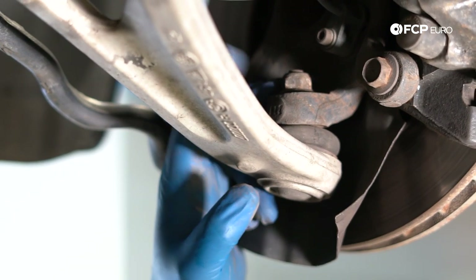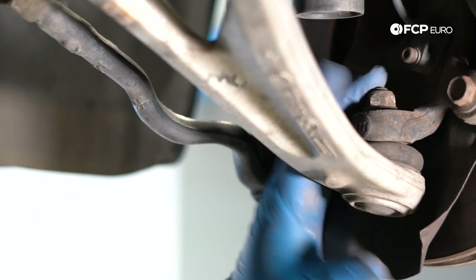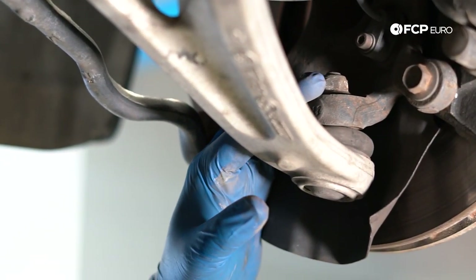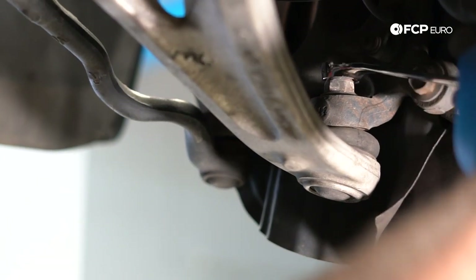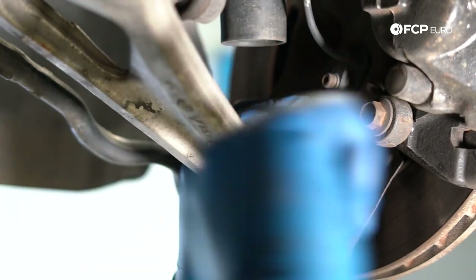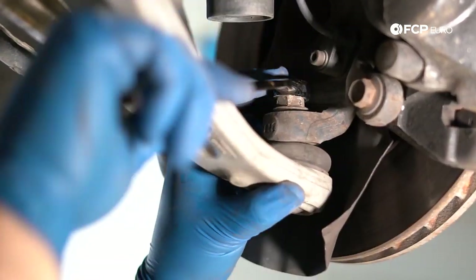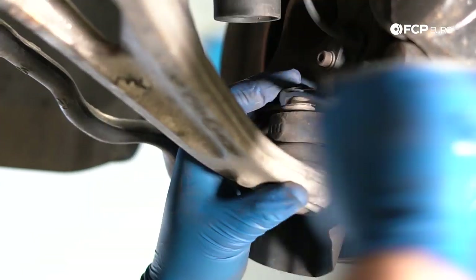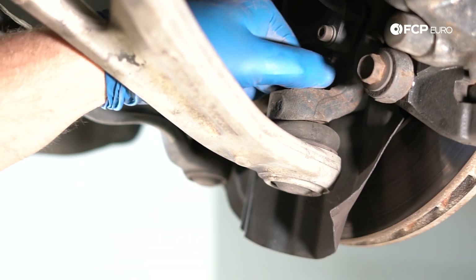Next, we're going to remove the outer ball joint from the knuckle. I find it best when working on suspension to remove from the outer portion and work your way inward, since both the knuckle and the subframe are stable reference points. This is an 18-millimeter nut on this ball joint — just break it free. As you unthread it, it should come off relatively easily. Since it's a tapered ball joint stud, it shouldn't spin. Then we'll use the ball joint separator to break it free from the knuckle.